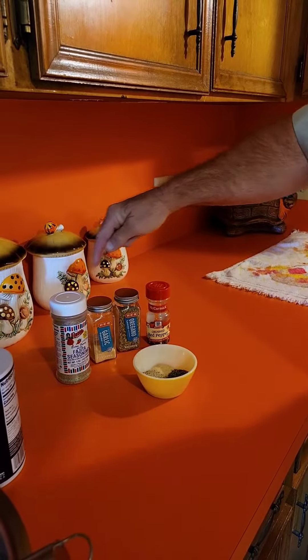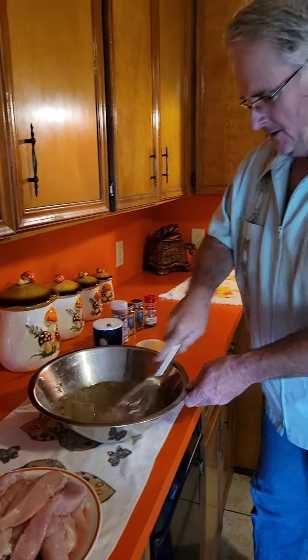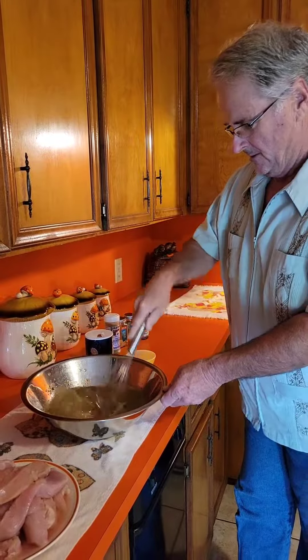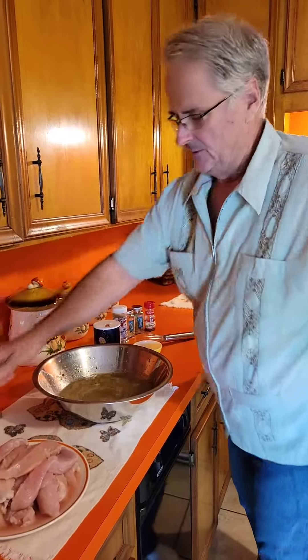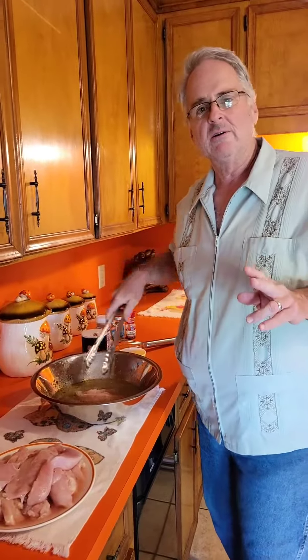Just make sure there's no added salt to any of the things that you add, or it will be too salty. Mix it all up. Then you just add your chicken, put it in the refrigerator, and let it marinate for three to four hours.